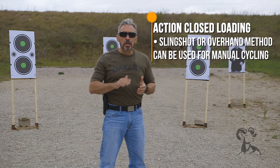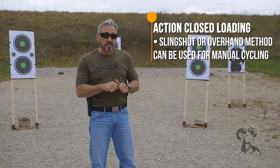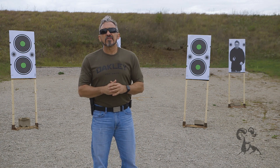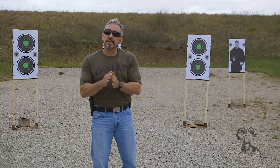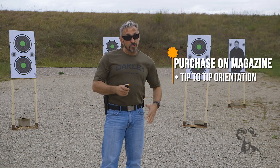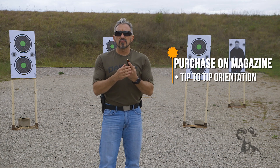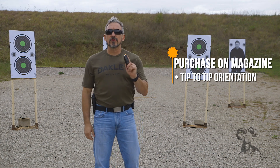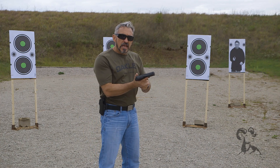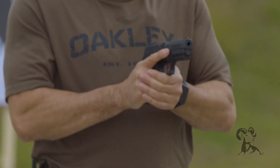When it comes time to actually load, we'll start with the action closed, which means you're going to have to cycle the action manually. There are a couple of ways to do that — you can use a slingshot method or an overhand method; both have value, so just pick one and stick with it. The next thing is the purchase on your magazine. Whether it's in a magazine pouch or a pocket, make sure the tip of your trigger finger is pointing towards the tip of the bullet — that's what we call tip-to-tip orientation. The rest of your fingers naturally wrap around the magazine. With the firearm in your workspace rotated, it facilitates that easy load. Once you've seated the magazine firmly, rotate it over, charge the action, re-grip the gun, and you've completed the loading.